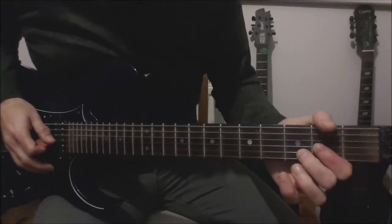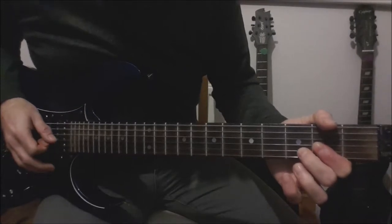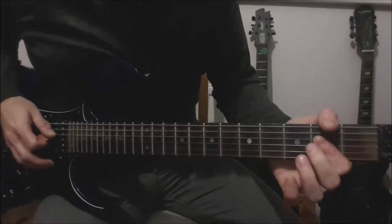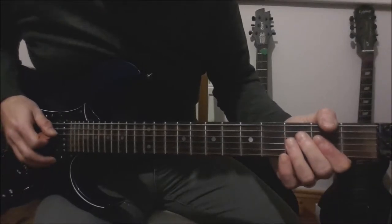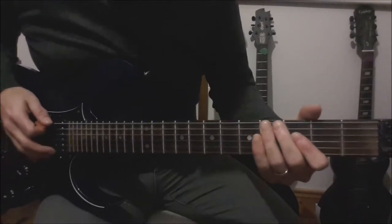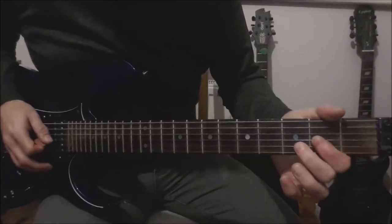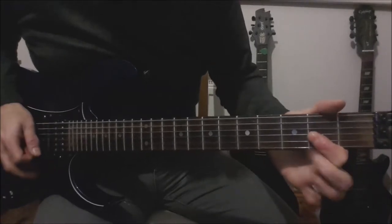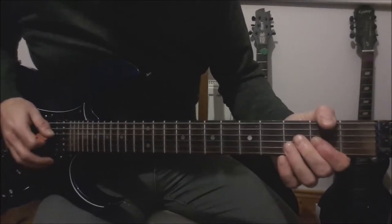Play a B sus 2 — 3 on the G and the B — and pull off the 3 to the 2nd fret on the B. Then 2 on the D and the G to open on the D, G and the B. Then play an A chord, bend the 4th fret low E, back to the A chord, slide down. Again 2, 3 on the G and the B, pull off the 3 to the 2nd fret on the B, to 2-2 on the D and the G, to open on the D, G and the B.